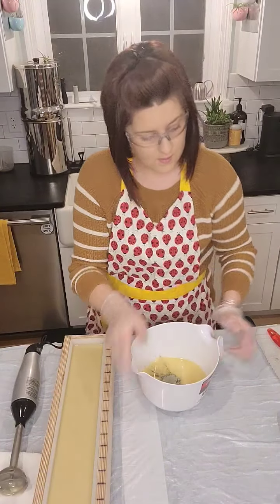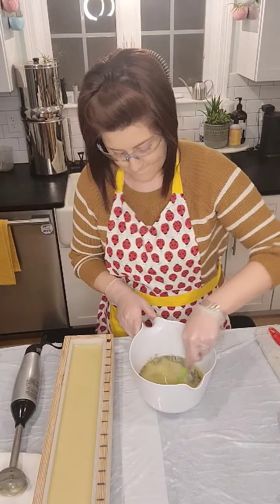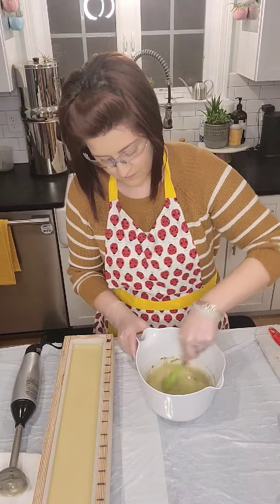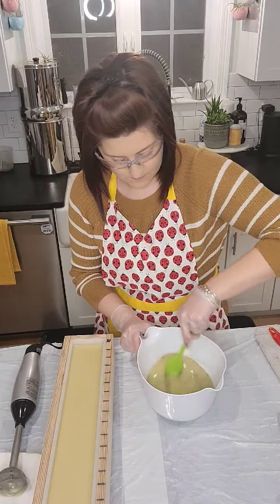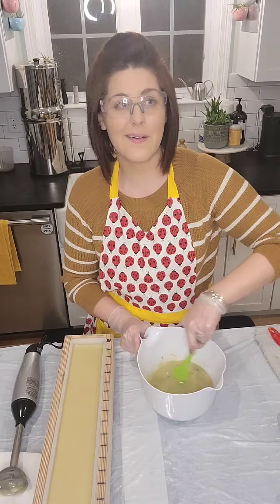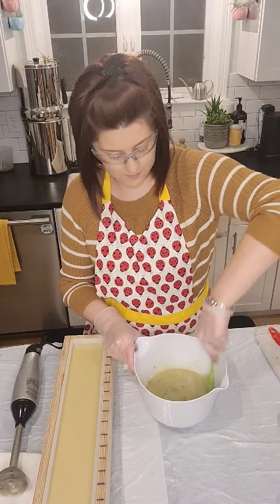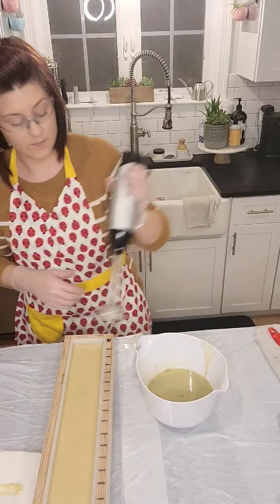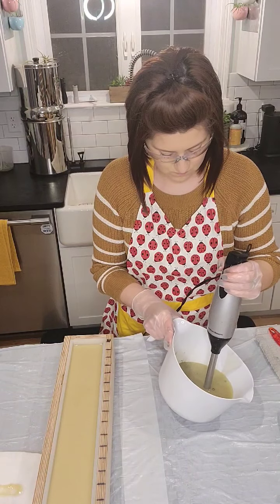We're soaping at about 80 to 85 degrees, which is typically my ideal temperature. It's Friday night and it is freezing outside — I believe the high was 18 degrees today, super windy — so it's a perfect soapy night!